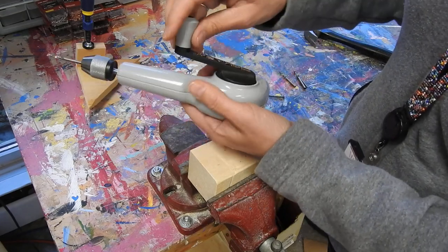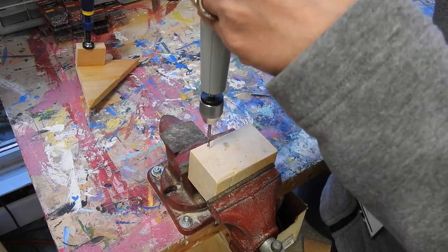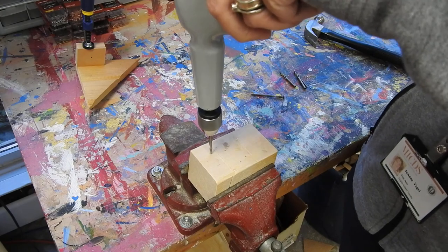You're going to hold the drill with one hand and use the handle with another. If you want your nail right here, you set it down and drill away.